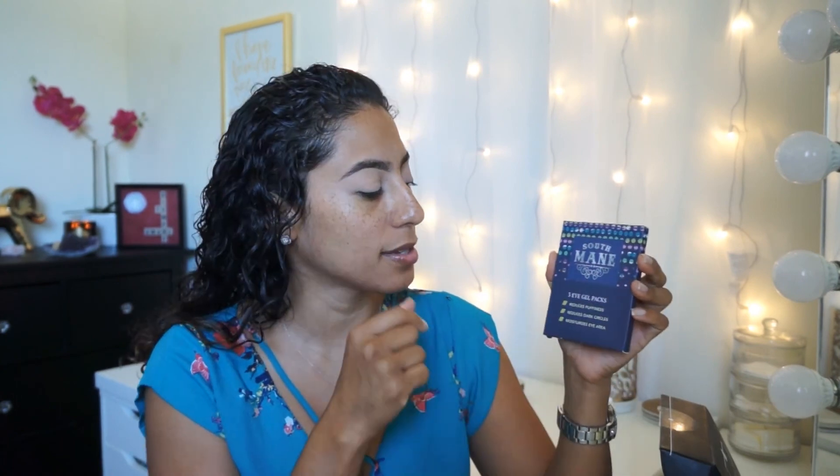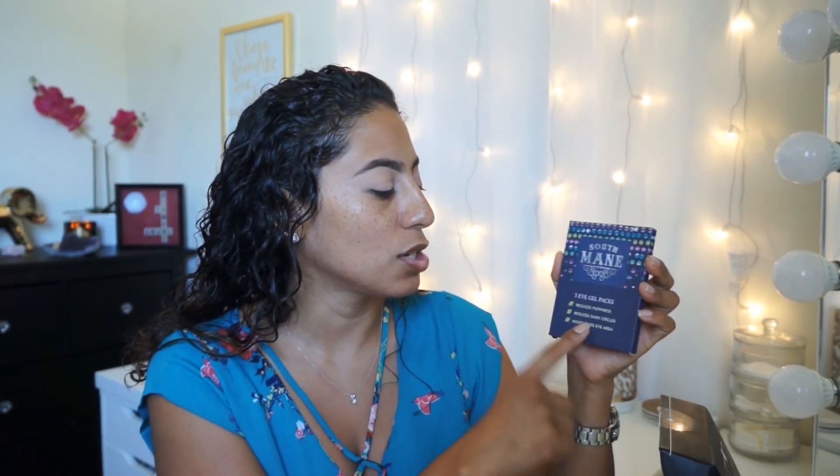I have been seeing these. They are the Self Maze eye gel packs. They reduce puffiness, reduce dark circles, and moisturize the eye area. The directions say to thoroughly cleanse your eye area, apply this product under the eye, and leave them for 30 minutes. I actually have dark circles — I didn't get much sleep last night. It says use promptly after opening for best results, used for three consecutive days. There are actually three in here, so I will check back in about three days. This one is listed as a $10 product.